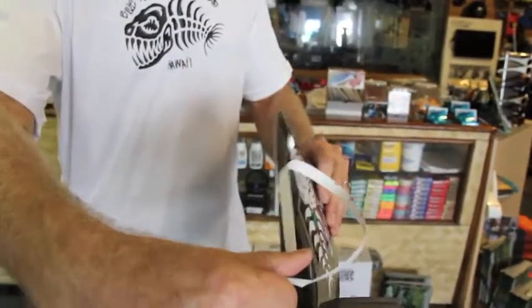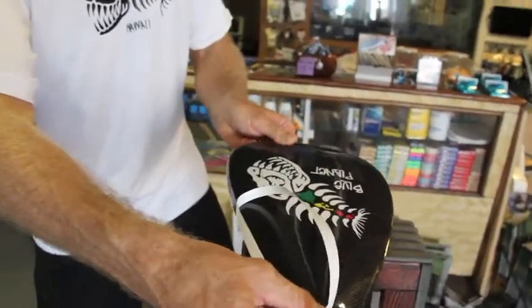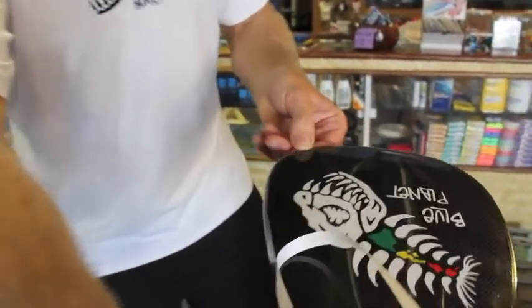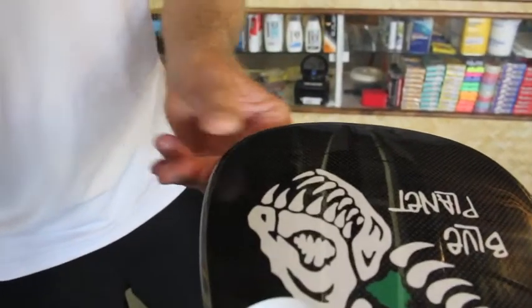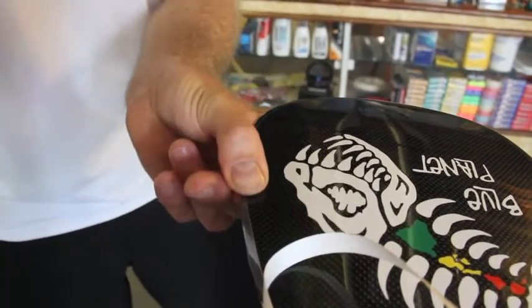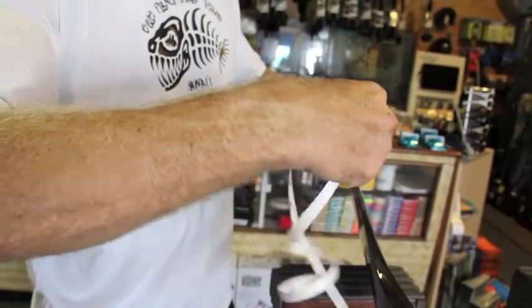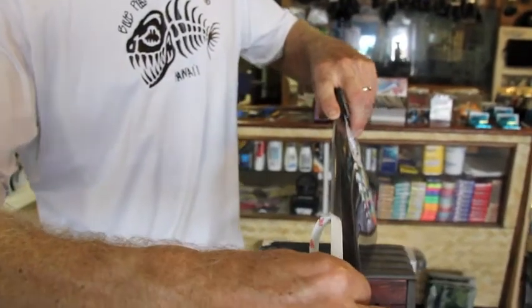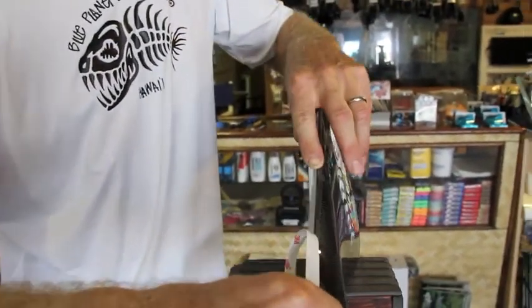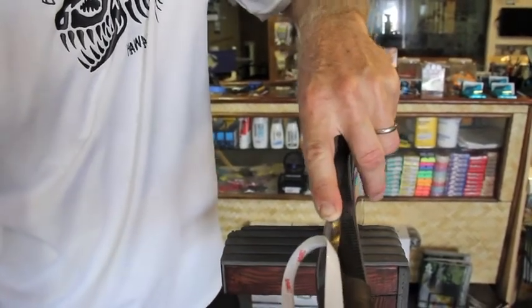A little bit of stretching around those curves will make it work really well. A lot of people used to use electrical tape for this, which works well too — it's very stretchy. But the problem with electrical tape is it's very thin and wears through very quickly. After hitting your rails once or twice in the same spot, you'll have no more tape left on the edge and no more protection.